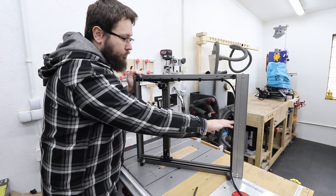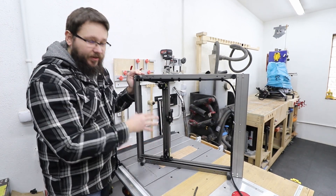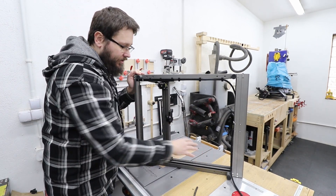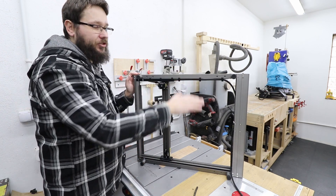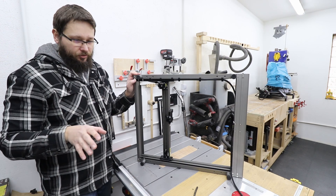As you can see the motors, the pulleys, everything is neatly hidden away in the frame of the machine. And to be absolutely honest with you, I already checked it for squareness and it's 100% square.